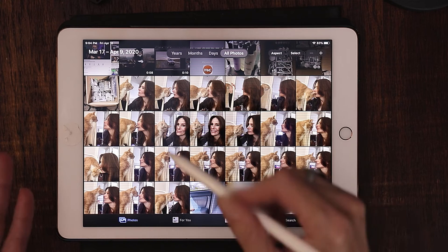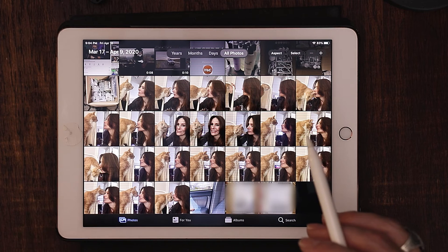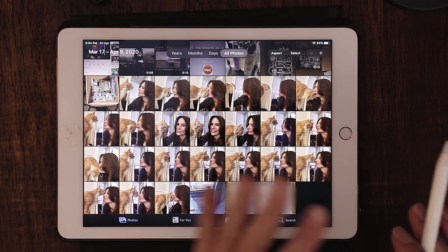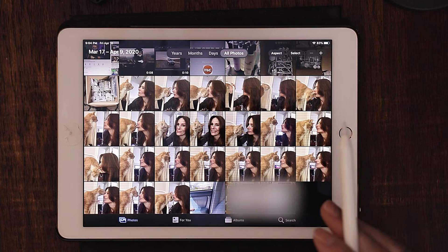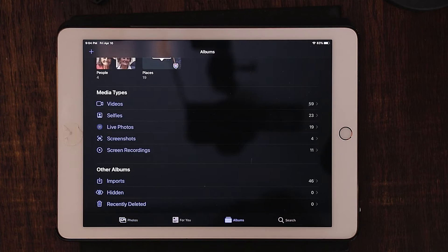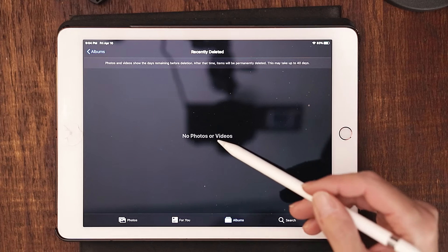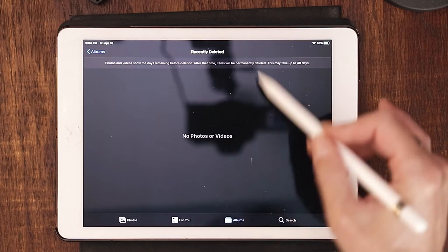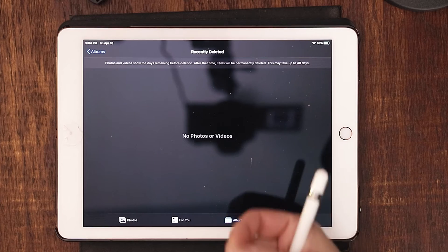If you deleted a bunch of these, that doesn't necessarily mean they're deleted permanently. It takes 30 days because the iPad is going to set them aside — maybe she's going to want that picture back. If you want to just get rid of it right away and you don't want it hanging around for 30 days, go to albums and go down to recently deleted. This is where all of those photos or videos that you've recently deleted will be. You can either choose to recover them or permanently delete them.